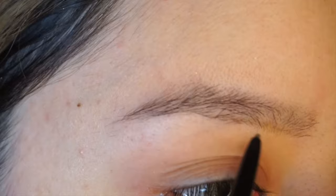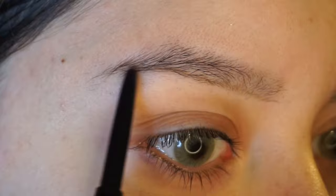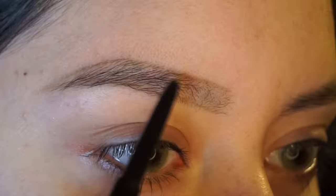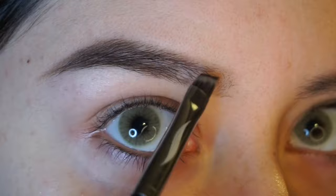I'm going to start off using an Anastasia Brow Wiz. My eyebrows are really sparse, so I like to use a pencil to outline them first before I go in with any dip brow. Now I'm going to go in with a pearl angled liner brush from Sephora and my Anastasia dip brow in Ebony to fill in my eyebrows.